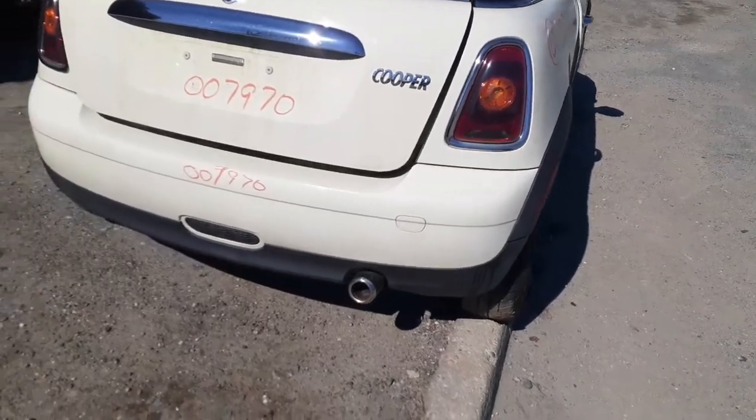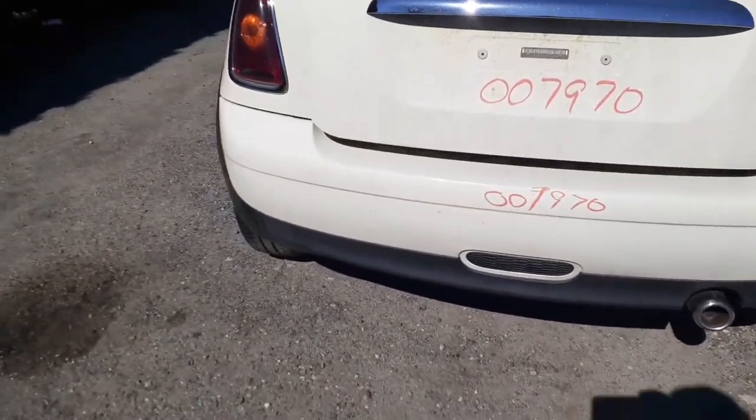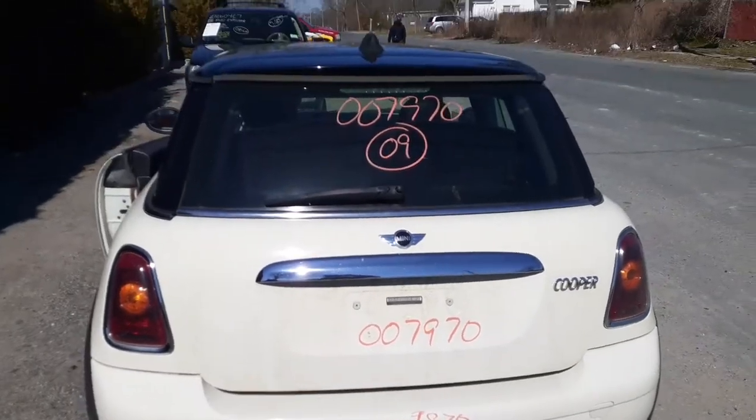It's got the taillights with the signals and the reverse lights in them. Rear bumper is nice and clean. White on the top, great texture on the bottom. Tailgate is white.